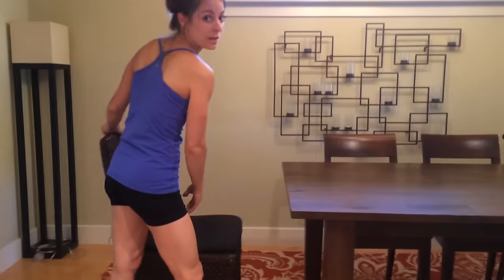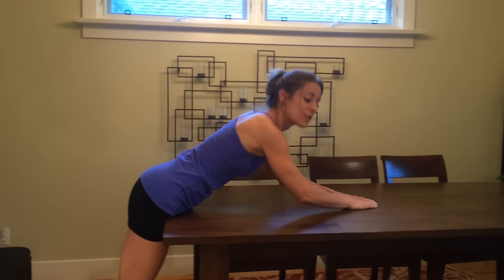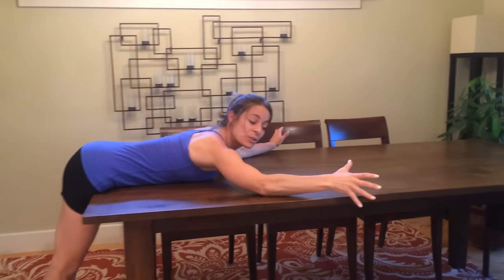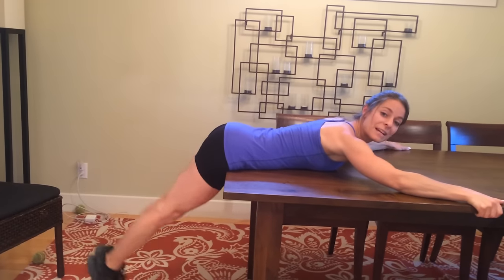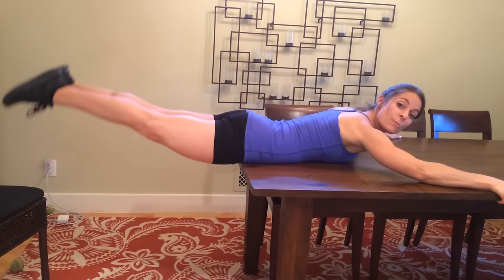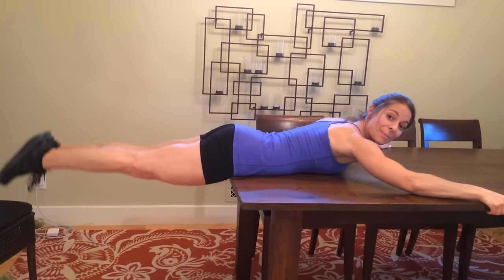The first exercise is for your hamstrings, your ass, and your lower back. You're just going to lay across the table — get your mind out of the gutter, we're not going there in this video. If you are a beginner, you're going to hold onto the table to stabilize yourself. From the floor, horizontal, keeping everything engaged, keeping your legs completely together. Now if you have a bit more core strength and lower body strength, we're going to start it from here and then pulse it up.